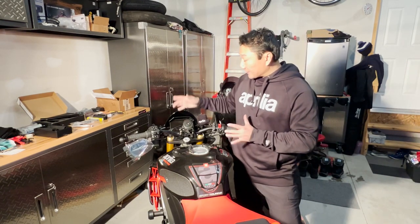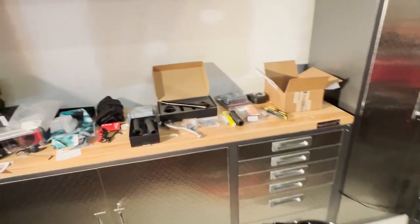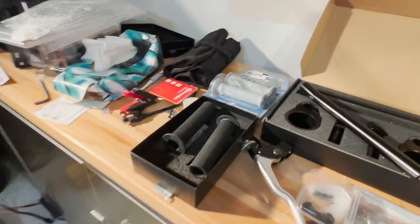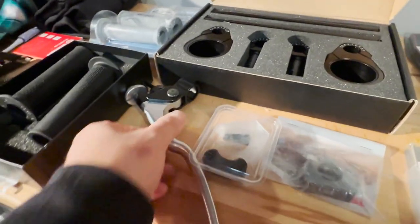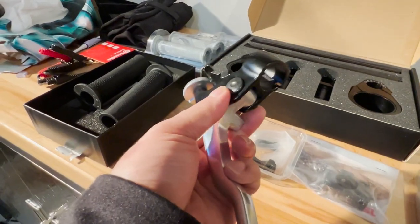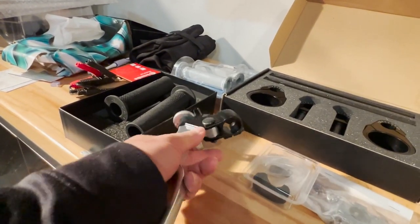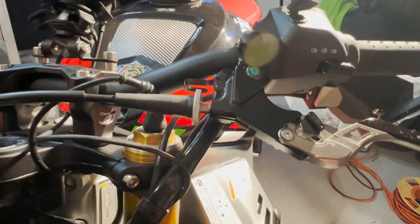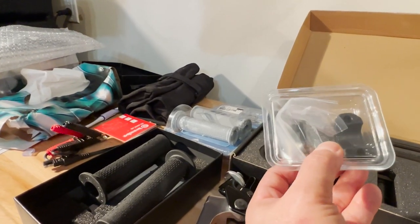I'll walk you over the tools I have and what I bought to prepare for the eventual swap. Here is the Pro Brake clip-on set, and as I mentioned, this is the RSV4 clutch perch — you can see it does not have that OEM mirror spot. I'm going to change that entirely and swap it onto my current one. And again, this is the clip-on for the master cylinder, which is also from the RSV4.